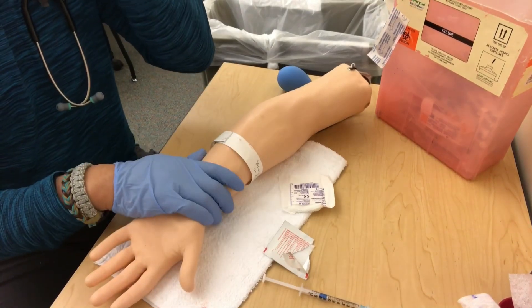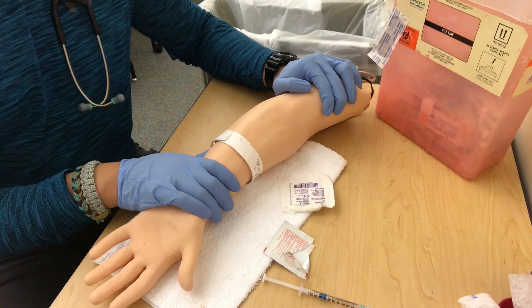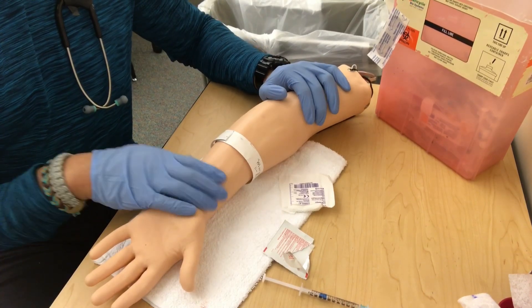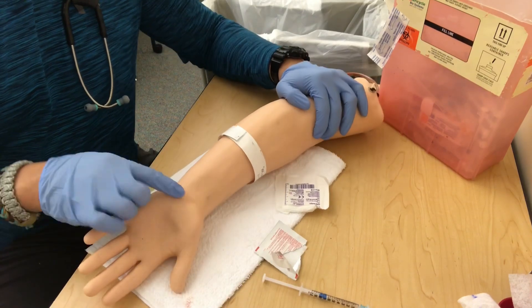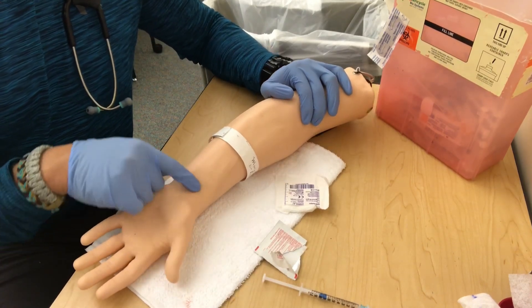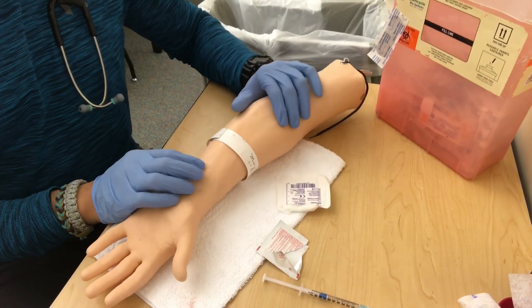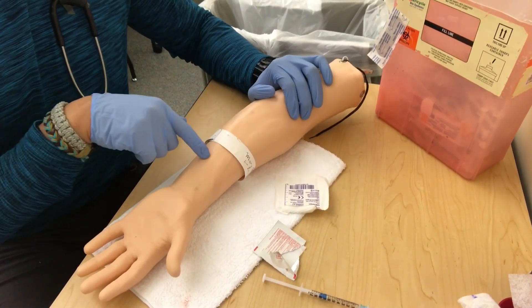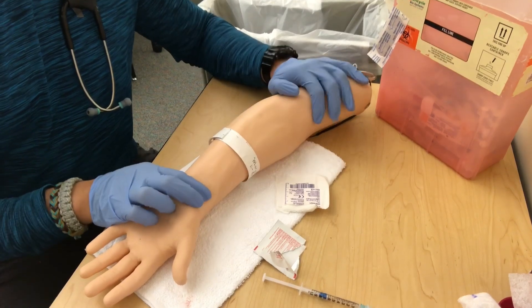Let's go get our blood sample. First thing about getting an ABG is location — we want to get this on the first try. ABGs hurt because we go through muscle, tendon, and nerves. It's not a vein puncture where we can see them and do a superficial poke — we have to go deeper. These really hurt.